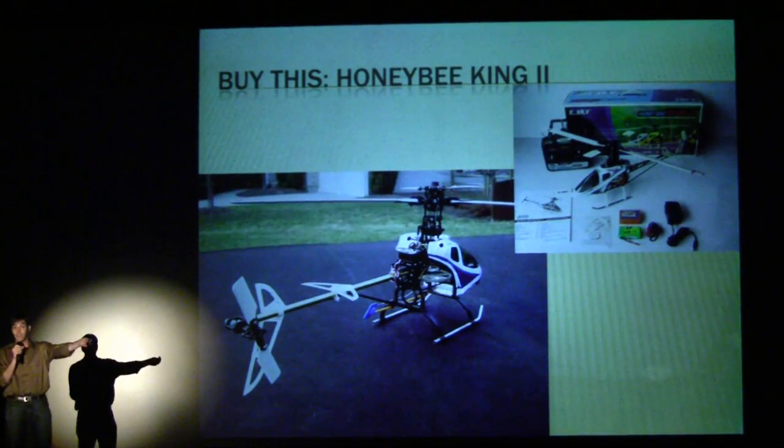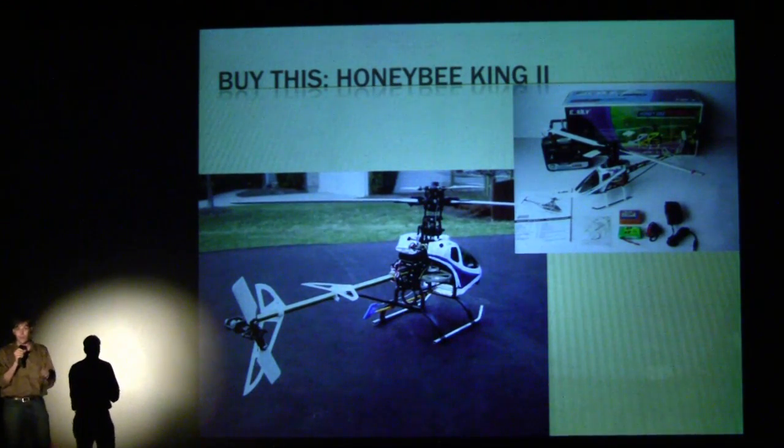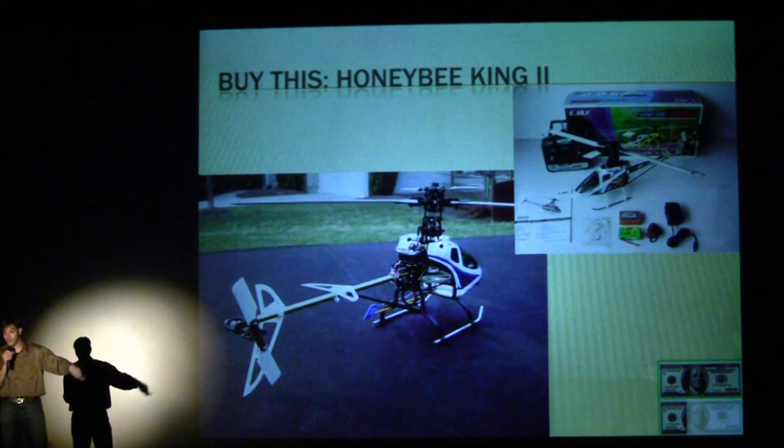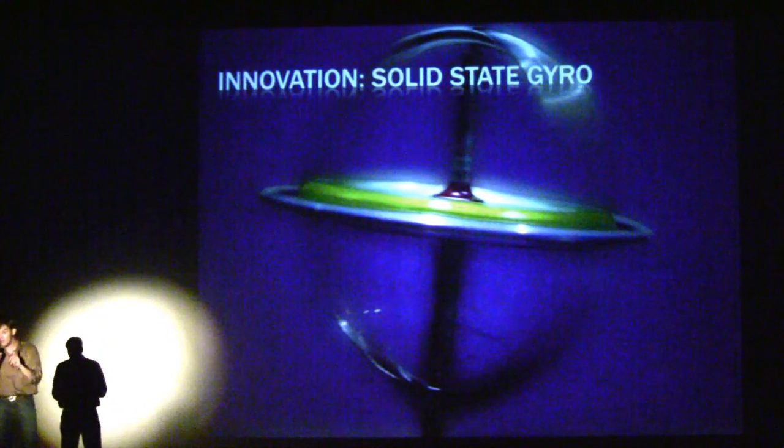Simulators are awesome — you can go practice, fly. You can buy, for example, the Honey Bee King 2. It's a great helicopter. For $130, you get a helicopter that can do about 30 miles an hour over straight ground. Tip speed is about 150 miles an hour, so don't hit anything. It can fly inverted, do stunts — everything you want. It comes with a solid-state gyro, which is an incredibly cool piece of technology that keeps the tail steady, even if you're flying backwards or spin up the propeller. It's the same sort of technology in your iPhone.